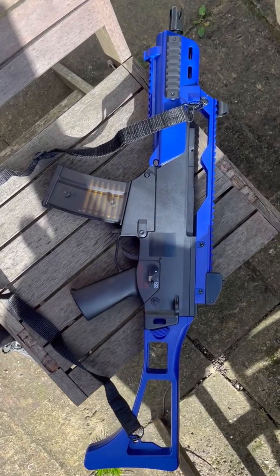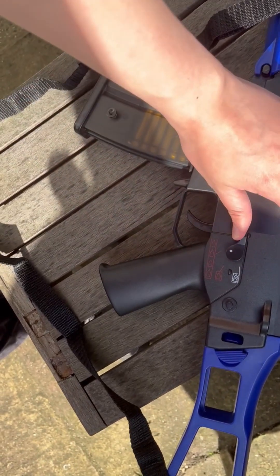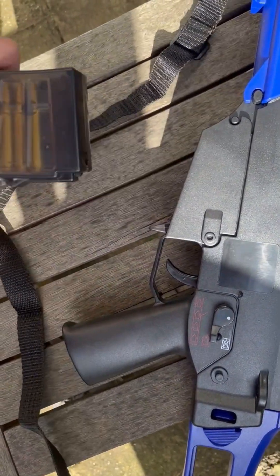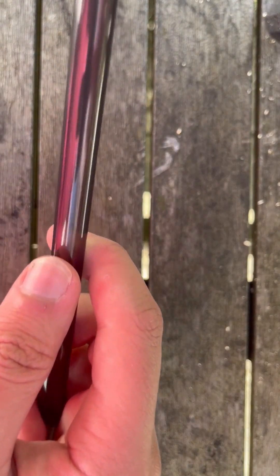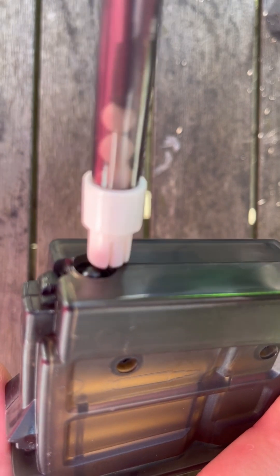The G36C — an infamous gun, and here it is. Electric, semi-auto, fully automatic, back to safe. Mag released at the bottom. This is the mag, you have to load it here, just slide it right back up. And to reload this, it takes a lot of components actually. First, speed loader in here — I'm not going to put too much. Then we get the mag, put the mag right here, and we use the rod to force it into the mag. Semi-automatic, and fully automatic.